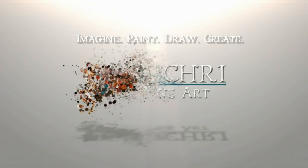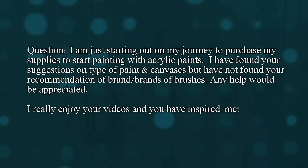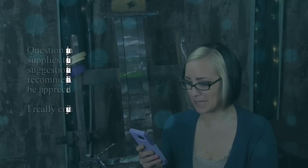Today I'm going to be answering one of your art questions about which brushes I like for acrylic painting. I'm Lisa, the artist behind Lachri Fine Art. A viewer writes: 'I am just starting out on my journey to purchase my supplies to start painting with acrylic paints. I have found your suggestions on type of paints and canvases, but I have not found your recommendation on brand or brands of brushes. Any help would be appreciated. I really enjoy your videos and you have inspired me.'